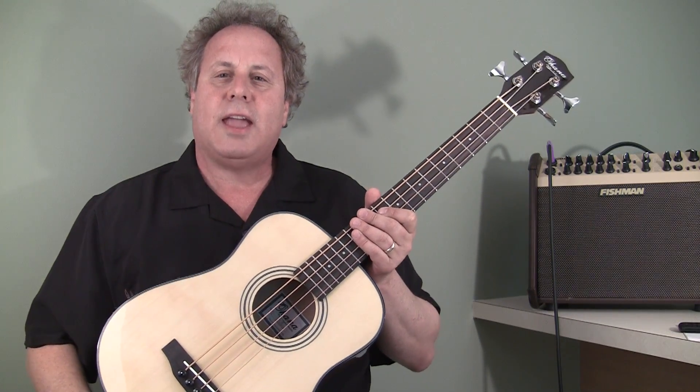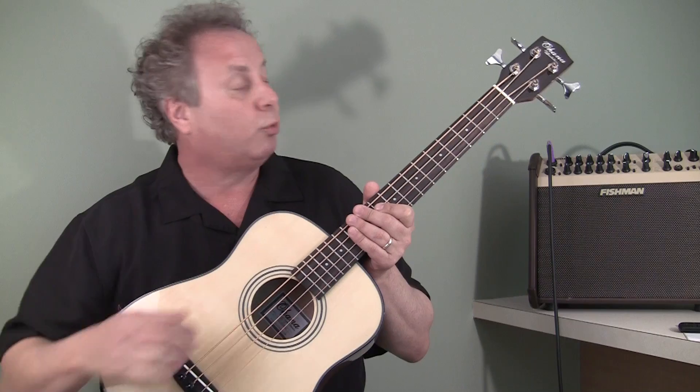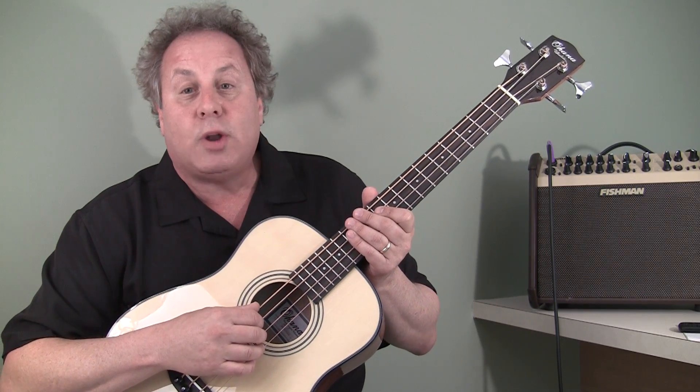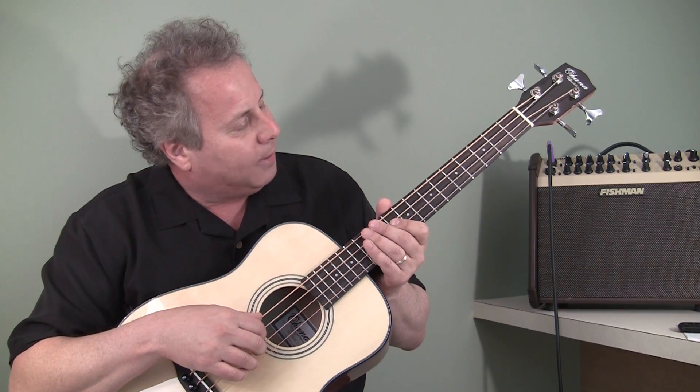Hi, Gerald Ross here and I'm going to do a review today. This is a little bit different — I usually do ukulele videos, but today I'm going to do a review of this Ohana OBU-22 ukulele bass.